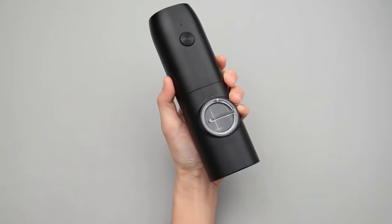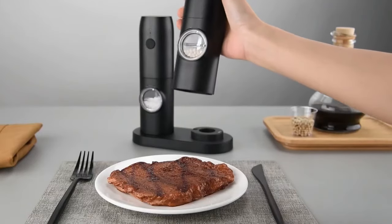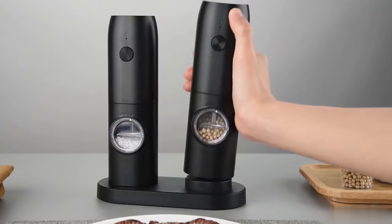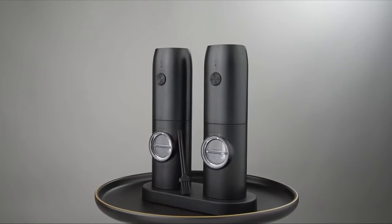In conclusion, this salt and pepper grinder is a versatile and stylish addition to any kitchen. With its one-handed operation, rechargeable Type-C USB charging, adjustable coarseness, built-in light, and innovative design, it offers a seamless and convenient seasoning experience.